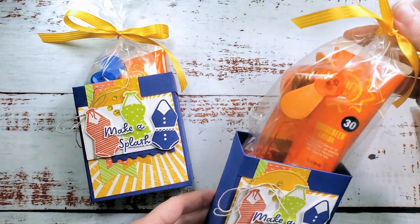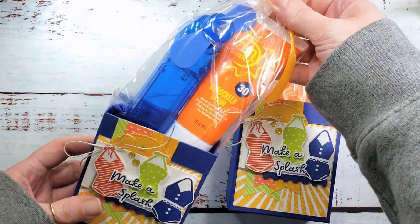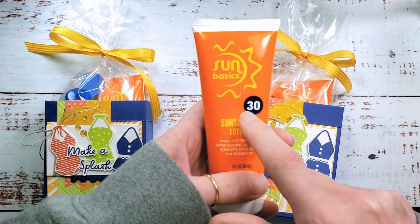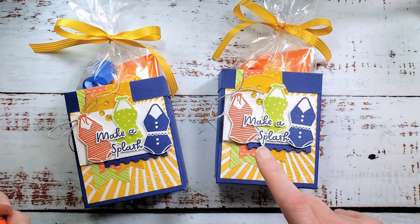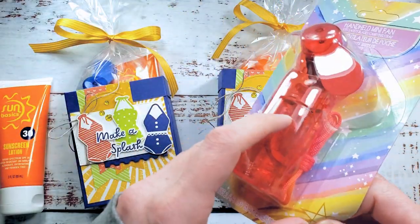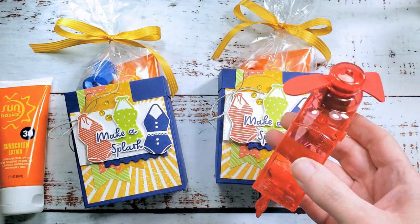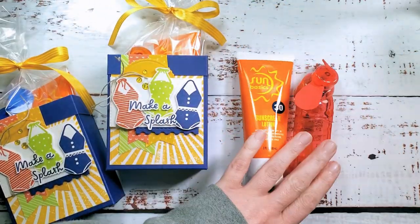We're going to make this fun bag in a box. I found the cutest treats at the Dollar Tree — sunscreen SPF 30 in an orange tube and SPF 50 in a purple tube, which is like Fresh Freesia, so perfect with the Butterfly Kisses designer series paper. They also have handheld fans in three colors: red, orange, and blue — really too perfect for the Sunny Splash theme.